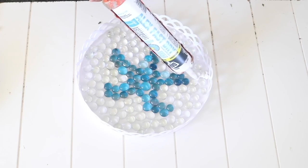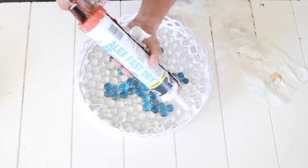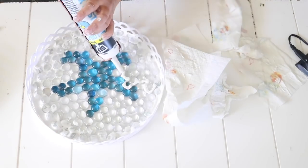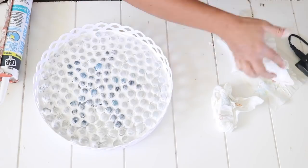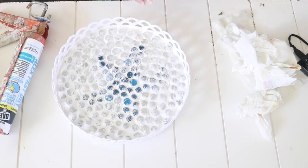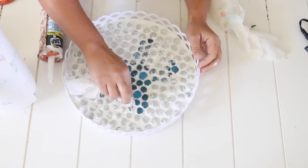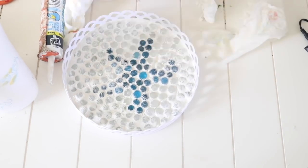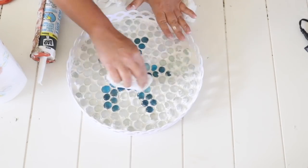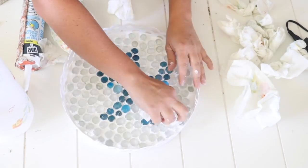You could do whatever design you'd like — it doesn't have to be a starfish. To fill in the gaps around the gems I used some Alex fast-dry caulking that I had left over from house projects. You could also use Dollar Tree caulking, resin, grout, or just leave it plain. Once all the gaps were filled I wiped away the excess caulking with a damp paper towel, then dried it off. I love how this turned out — it's such a cute piece of coastal beachy decor.